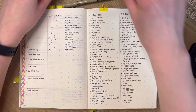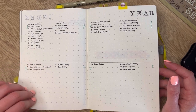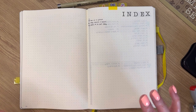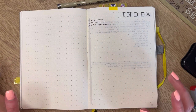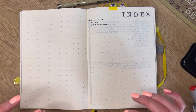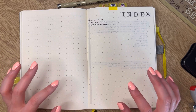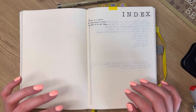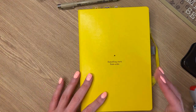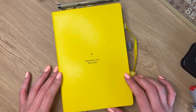So that was my bullet journal. I hope that was helpful, I hope you enjoyed, and I hope you had a good laugh at how messy it is — it will probably continue to get messier. If you have any questions about bullet journal setups, please drop them in the comments. If you haven't already, I do really recommend reading Ryder Carroll's book — fantastic and very inspirational. If you are a little bit lost or overwhelmed by people with their pretty spreads, that book is great to go back to and re-centre on what bullet journaling is actually about. Thank you for watching — please like and subscribe and hopefully I'll see you in the next video. Bye.